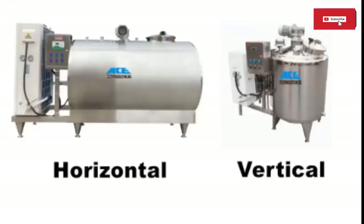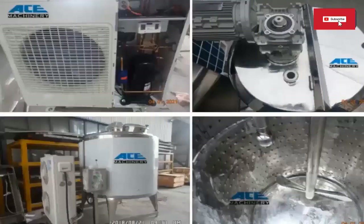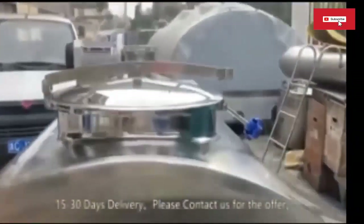Milk cooling tanks are usually divided into horizontal and vertical tanks. Steel milk cooling tanks usually have various features including: a mixer to help evenly distribute the milk in the tank; a drain valve to allow milk to drain from the tank; and a lid to keep the milk clean and prevent contamination.